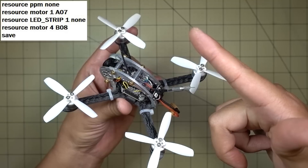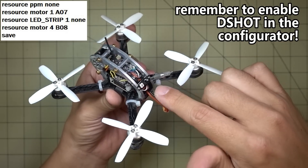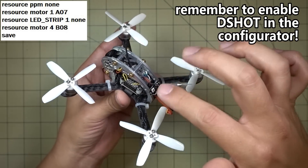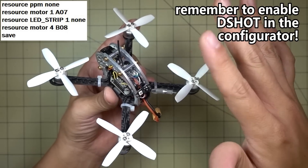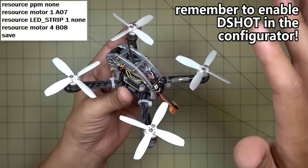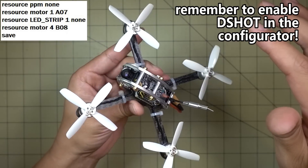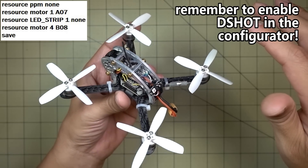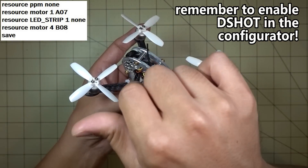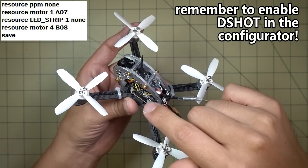So the two trade-offs are: one, you can't use PPM for your receiver, and two, you have to give up your LED strip. I couldn't get this to work without getting rid of the LED strip. There might be another way to rewire it and still keep the LED strip working, but I wasn't able to figure it out. Doing those two things, I got all four motors working great on D-Shot 600. I'll put a listing of all the CLI commands on screen to get this to work.